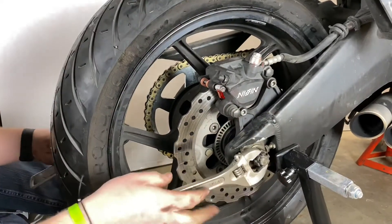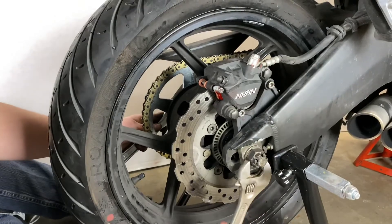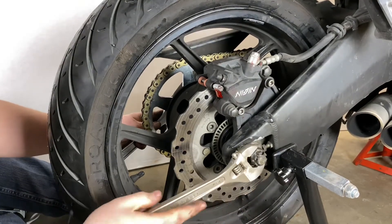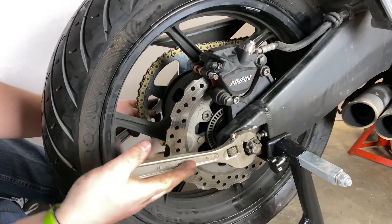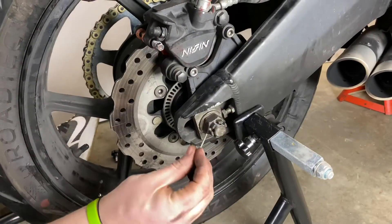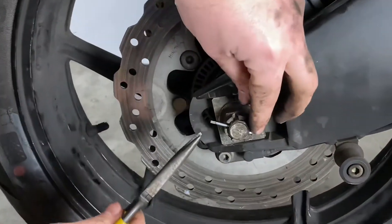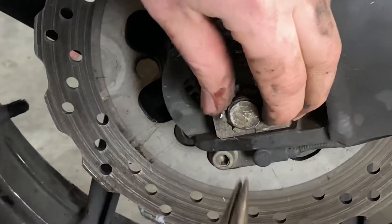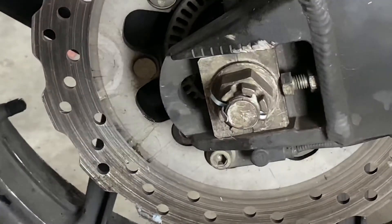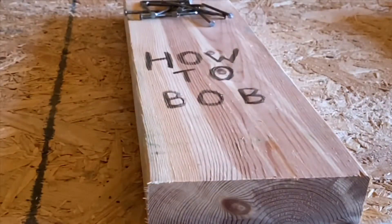Next I'm going to tighten down the axle nut. I've got an adjustable wrench again on each side and just keep turning it until it gets snug. Once I get it snug, I'm going to line up the hole so I can put my cotter pin in, finding the right side that fits. You might have to crank it down a little bit more, then flare over the ends of the cotter pin. And that's how you remove and replace the rear wheel on a 2016 Kawasaki Versys. I'm HowToBob — thanks for watching.